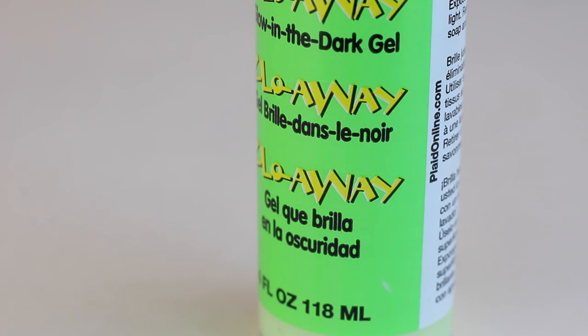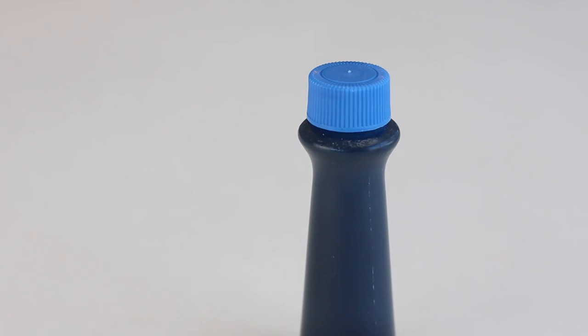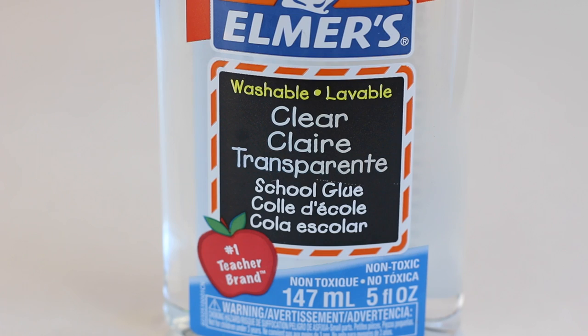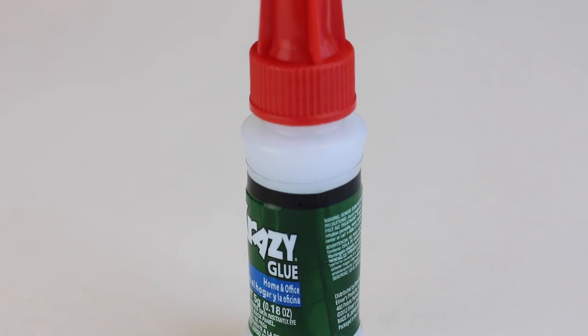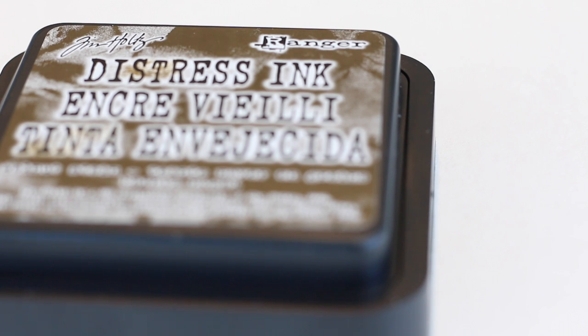You're gonna need some glow-in-the-dark fabric paint gel, and you're only gonna need a little bit. Some blue food coloring, some clear Elmer's glue, a toothpick so we can mix your ingredients around, crazy glue which is superglue, and some distress ink.